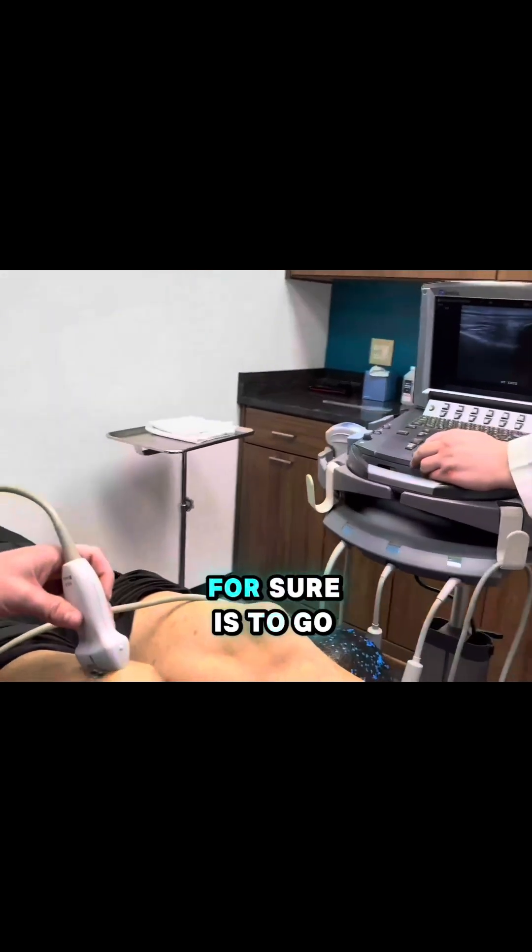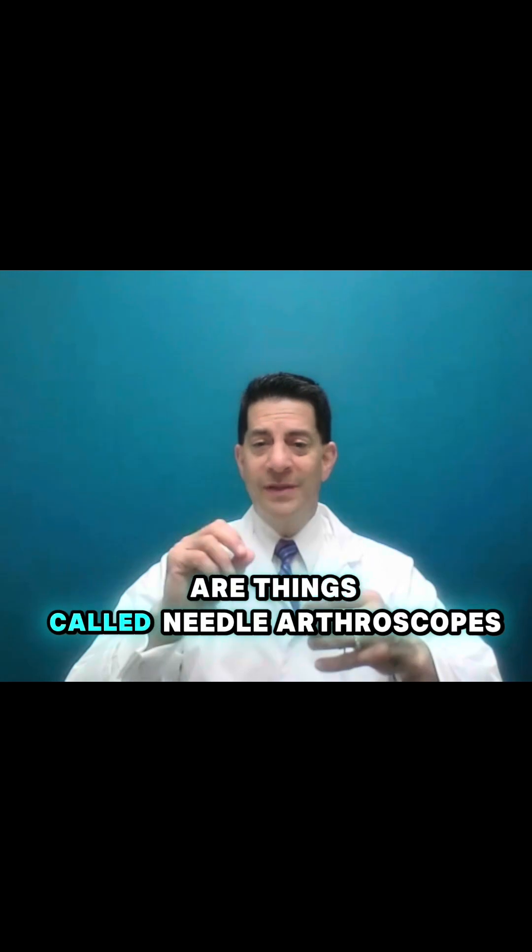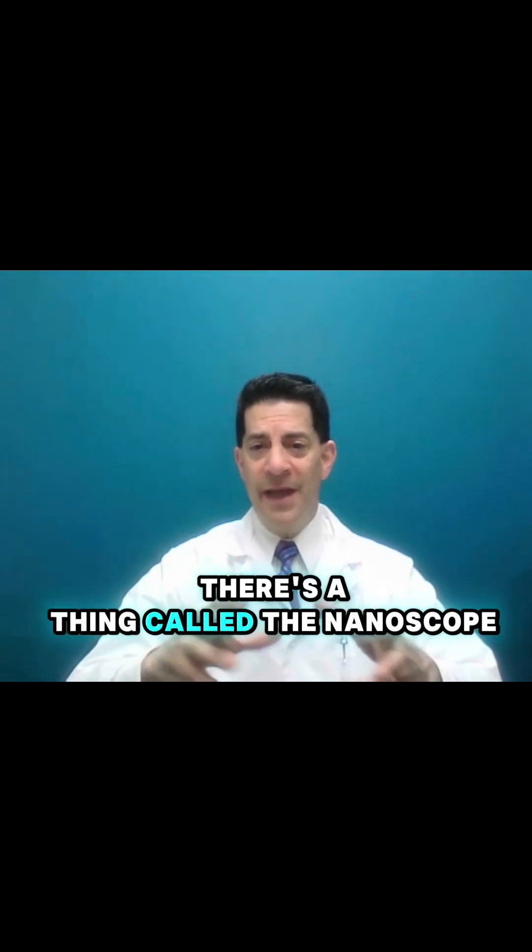The best way to know for sure is to go in there and look arthroscopically. That's a surgery. Now, there are things called needle arthroscopes — there's a thing called the nanoscope, made by Arthrex, but there are others.